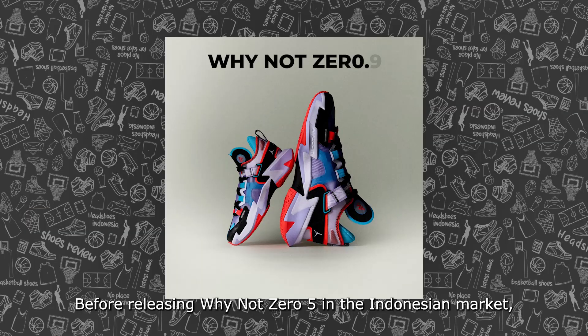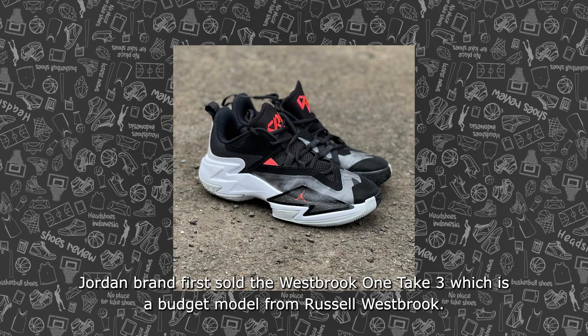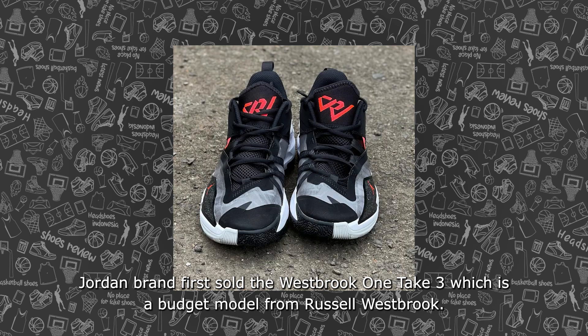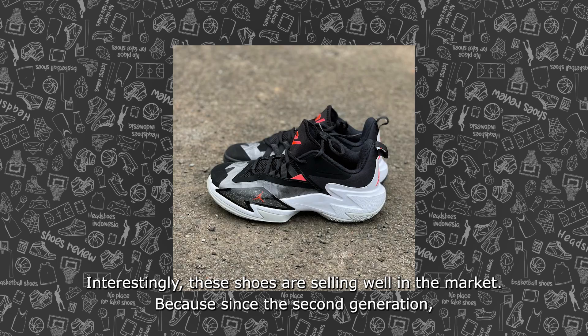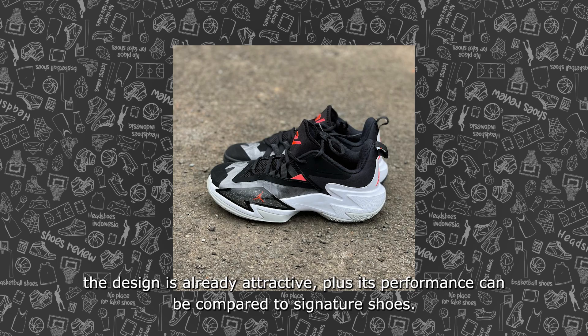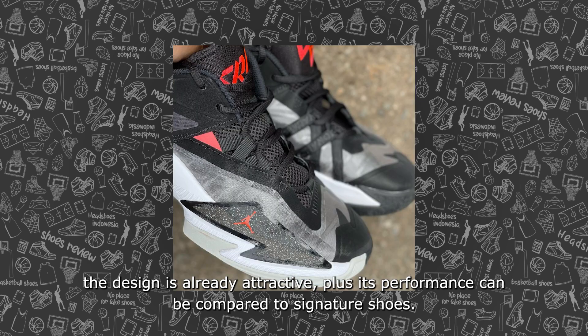Before releasing the Y-NOTE 05 in the Indonesian market, Jordan Brand first sold the Westbrook One Take 3, which is Russell Westbrook's budget model. Interestingly, this shoe sells well in the market. Since the second generation, the design has been attractive, and its performance is comparable to signature shoes.